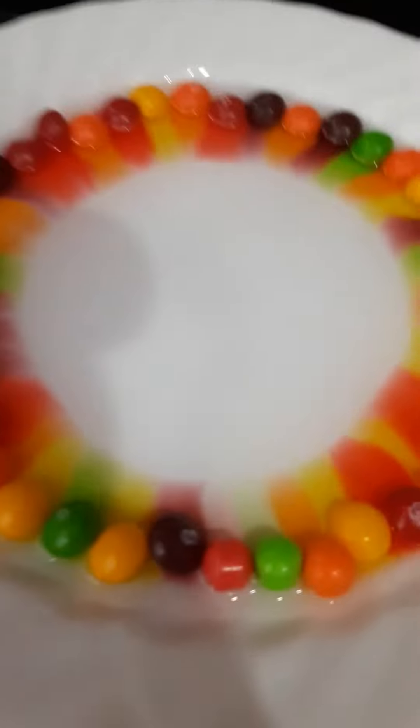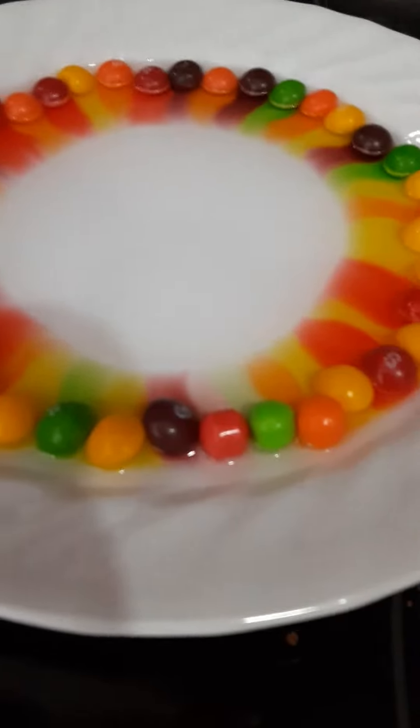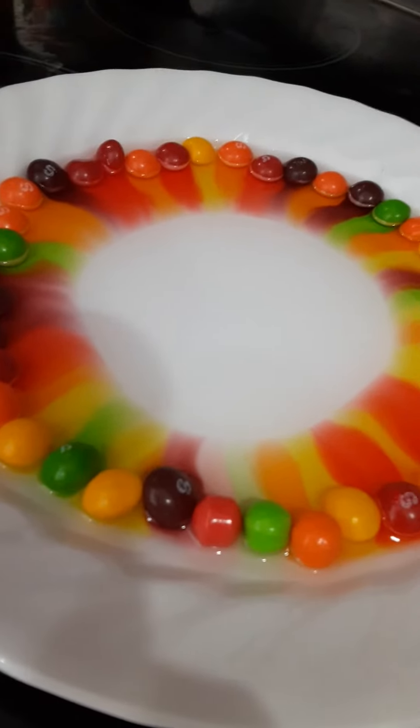We are doing a magical science experiment. That's beautiful. I like how the red and the yellow is going together. I do too. It's gorgeous.